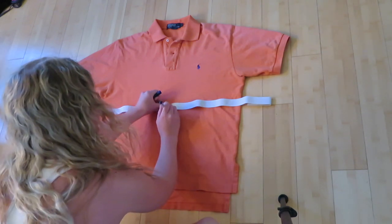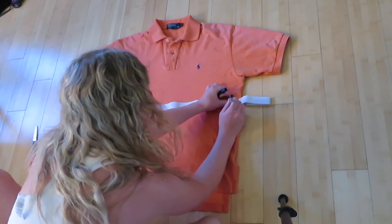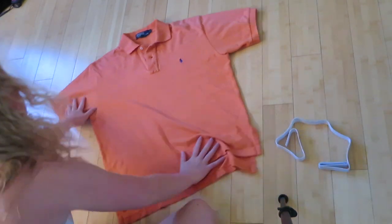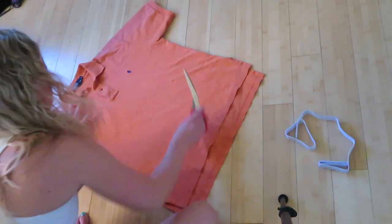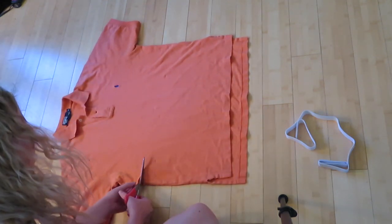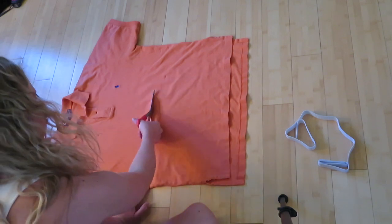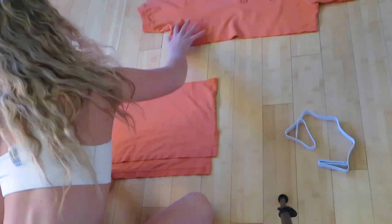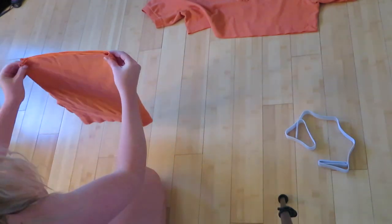You want to make sure the bottom section is going to be long enough for your shorts. Make sure you understand that in the beginning — don't make the top too long and have your shorts be so short you can't even make them into shorts. Then you're going to fold that bottom section in half to make your shorts.